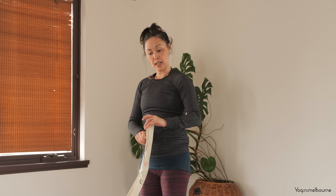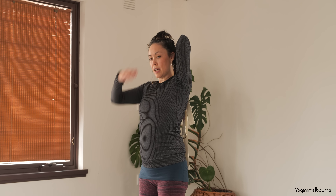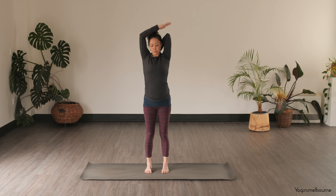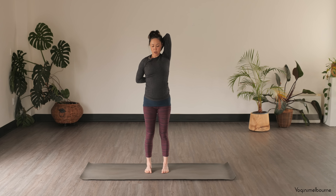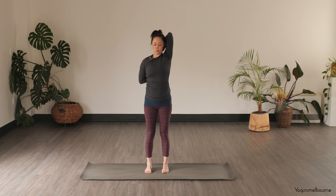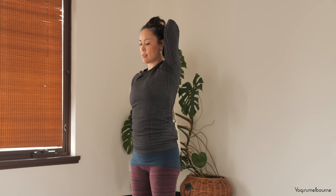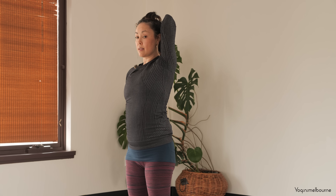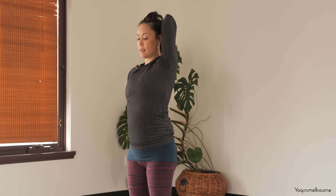Swapping it around — holding the strap with the left hand now. Take the left hand onto the upper back, drawing that left elbow in towards the side of the face rather than pointing out. Take the right hand back, holding onto the strap, and walk the right hand up. Soften the lower ribs in towards the spine, taking a few moments holding here in the centre. It might feel easier on one side than the other. Be mindful if you need to back out a bit more, or alternatively you may be able to go a little deeper.